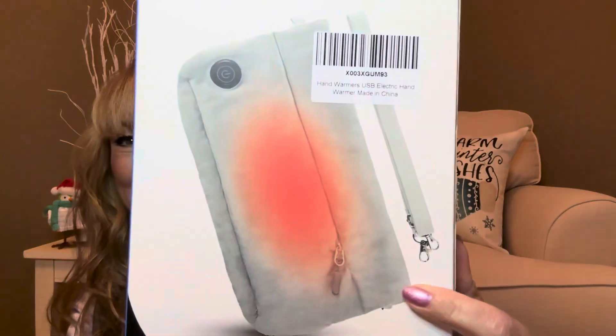On the outside of the box, it says rechargeable, skin-friendly, adjustable heating, and easy to clean. On the bottom: three heat modes, portable pocket design, and premium materials. This is what the warmer is going to look like right here, and I'm telling you, this thing is going to be super cool. On Amazon it had some really great reviews, and you can use it for multiple things too.